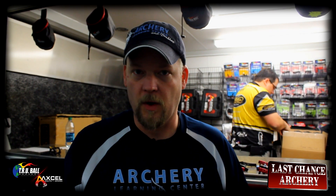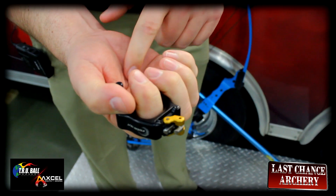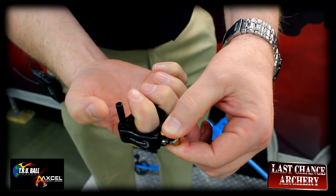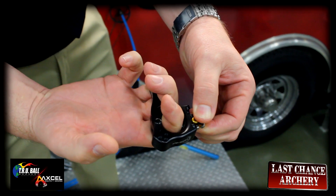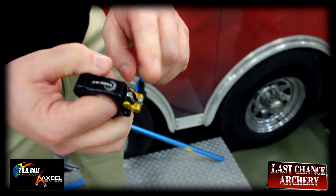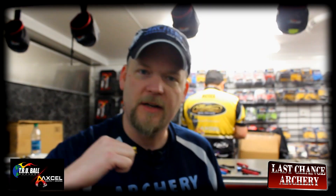Here's how it works. I set the release aid up where I have a little bit of spring in my hand. So when I relax my hand, you see that the hinge moves. As I stretch into the shot, the hinge moves. I use a hinge with a click, so when I draw the bow back, I go straight to the click.